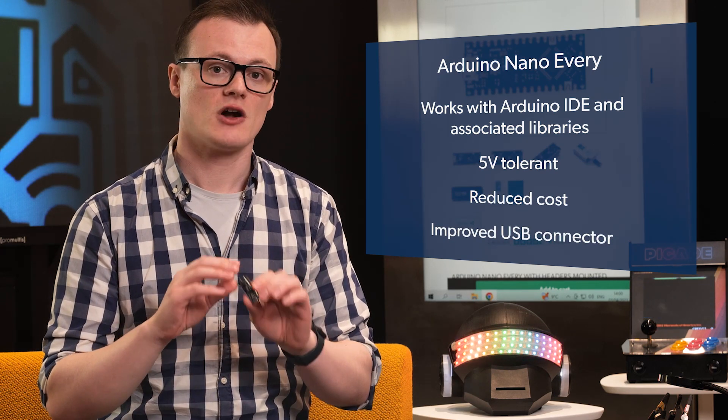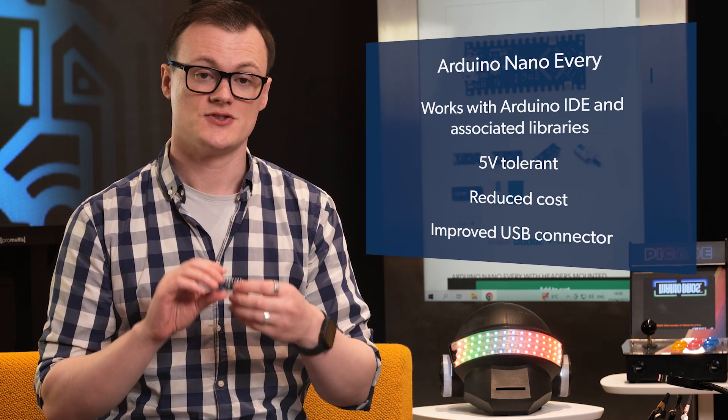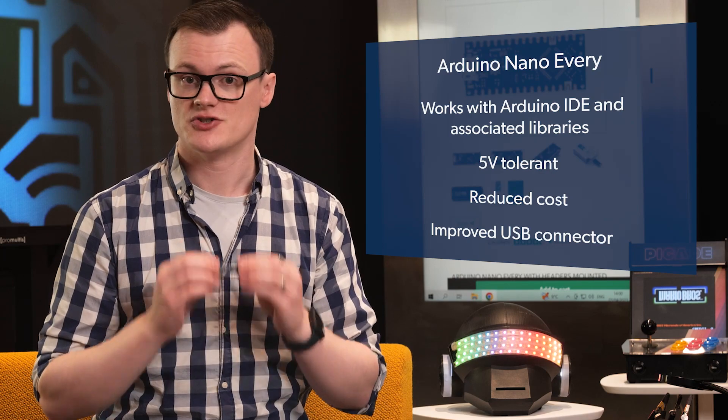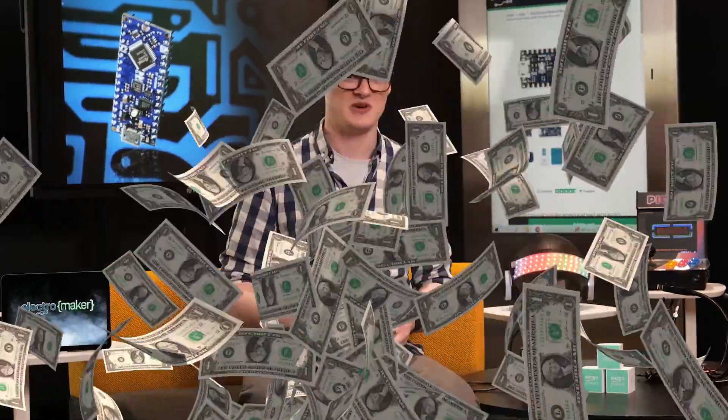In fact, most who currently use Nanos will find that transitioning from the Nano to the Nano Every is not only easy, but cheaper too, which is great for the little allowance that I am permitted to have as I have a bit of a spending problem when it comes to electronics.